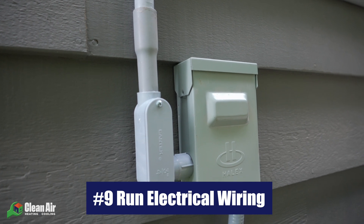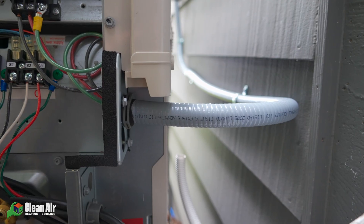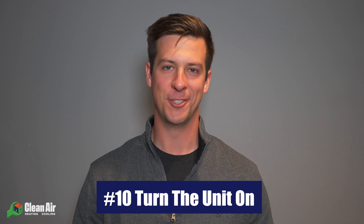Step nine in your mini split installation is to run the electrical wiring for the unit. We actually hire this out to a licensed electrician, and the good news is they can be working on this step while our HVAC technicians are working on installing the units. Once the outdoor unit, indoor unit, all the lines, and the electrical wiring are installed, the last step in your mini split installation is to simply turn it on and enjoy it.